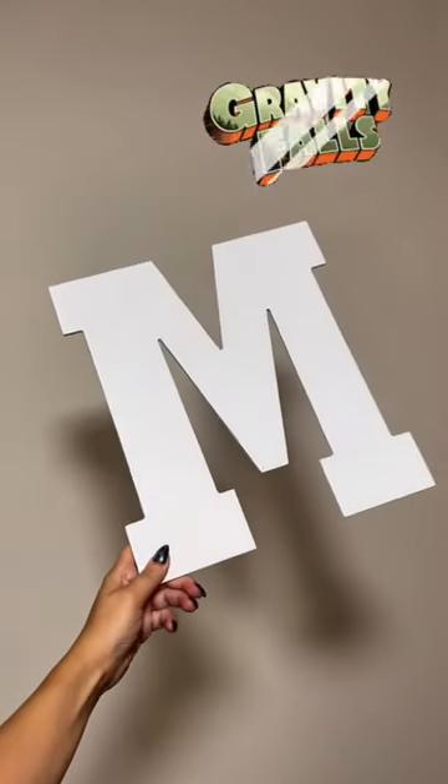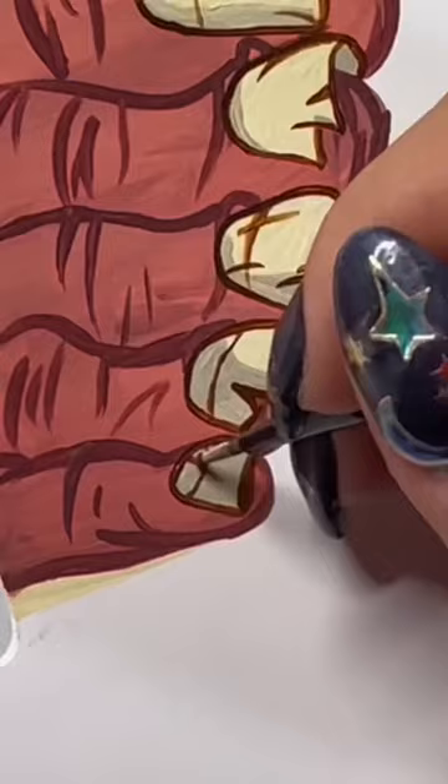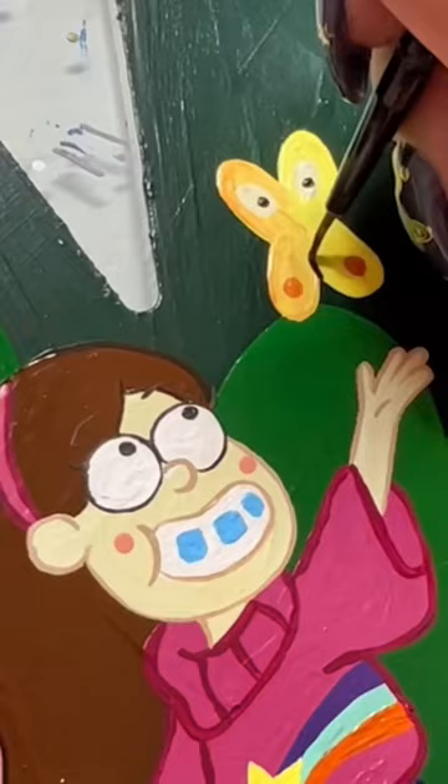Don't hate me, but I've never heard of Gravity Falls before I painted this item. I'm a custom artist and this is one of my custom hand-painted wooden letters. The theme that was requested was Gravity Falls, and I had no idea what that was. When I was looking it up I was like, oh my gosh, this is actually really popular — but I think I'm just too old and missed the mark when it was popular.